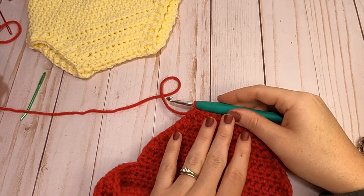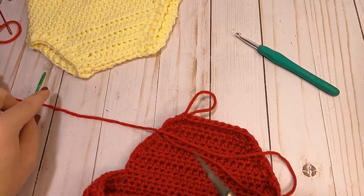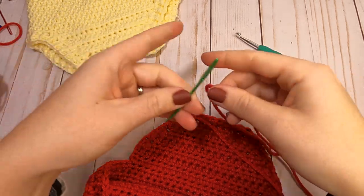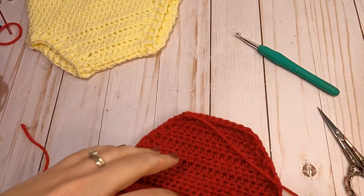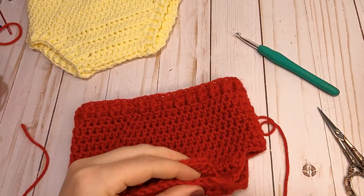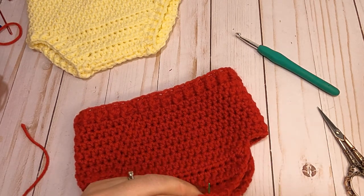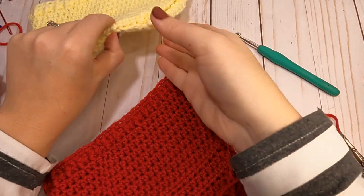We just finished our last row for the back panel. Cut a little bit longer tail because we're going to use it to sew the back panel and the front panel together. Match up the stitches from the back panel to the front panel, going back and forth between the two until the edge is completely sewn together. Weave in those ends, then we'll move on to finishing the leg holes with front post and back post half double crochets.